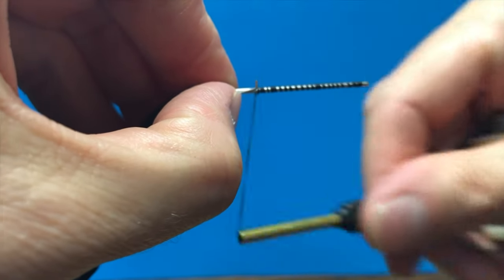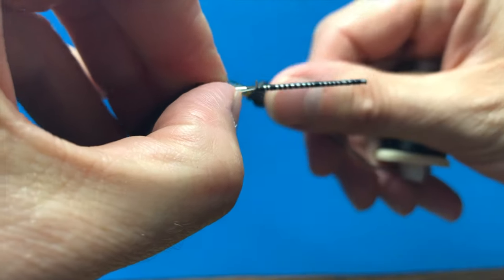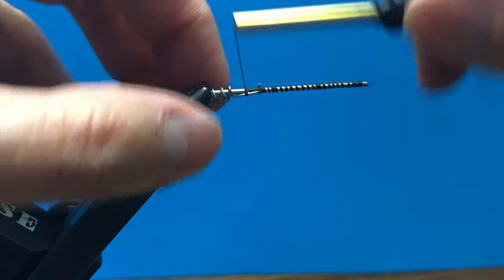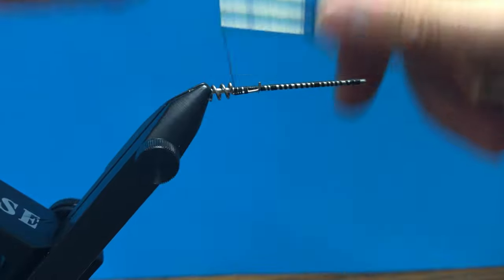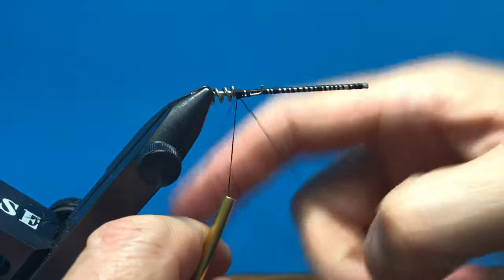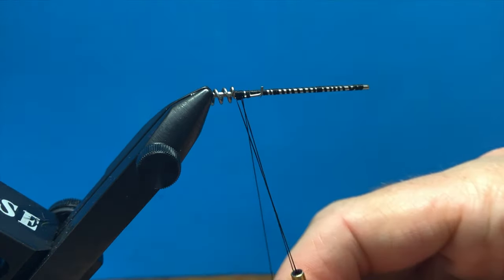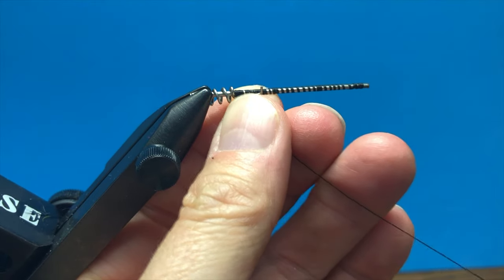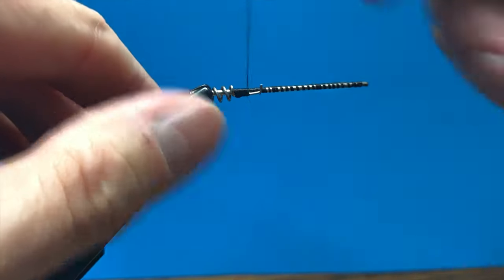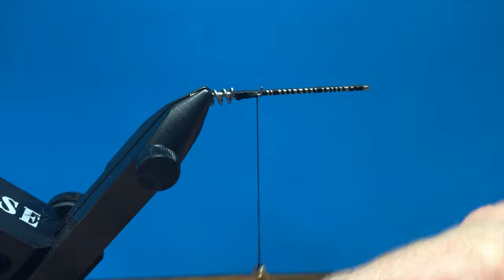I'm going to come underneath that screw lock a little bit and then go on top of it — the tag end of the screw lock is pointing up. I don't want that screw lock to move, so I'm going to make a couple of quick finish knots, one on each side, and then go back and tie in our rabbit.